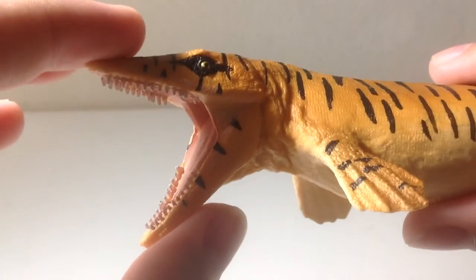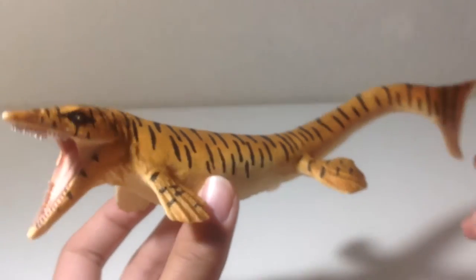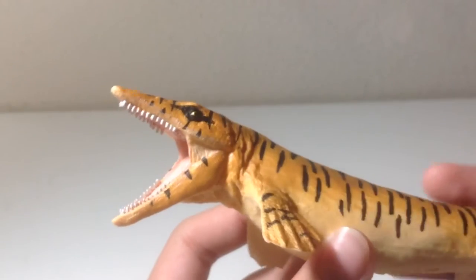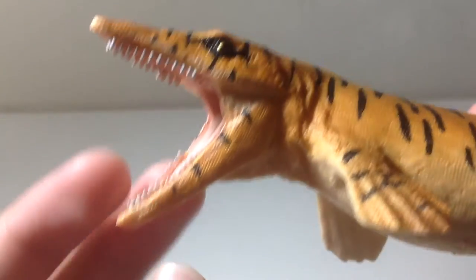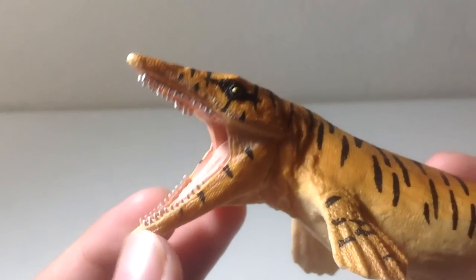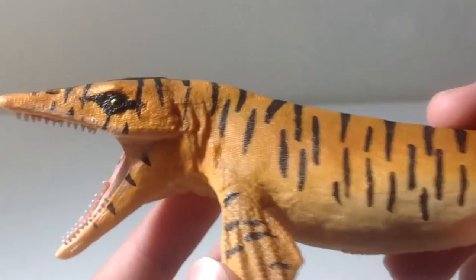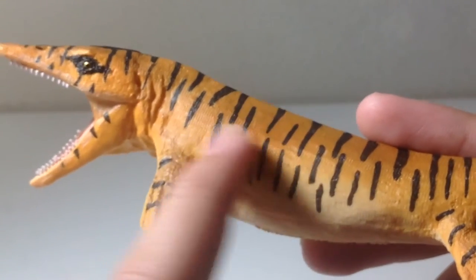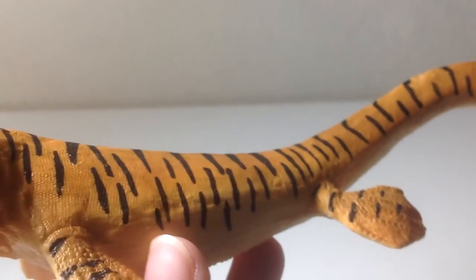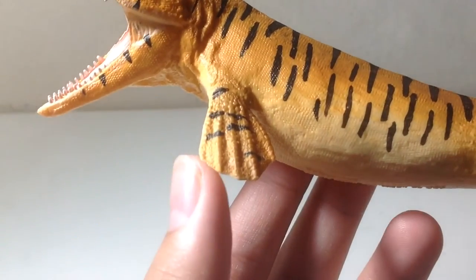Looking at that head sculpt right here — sadly this thing isn't available on Amazon yet, it's currently on eBay. But back to the head sculpt: it's really nice. The mouth is open so widely that it can clamp its jaws around any of your other dinosaur figures. There is a lot of detailing on here, like a lot of tiny scales, but it doesn't feel as scaly as I expected. Still, it's better than the smooth, lack-of-detail skin that some other marine reptile figures have.